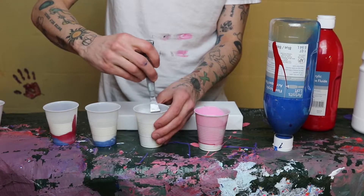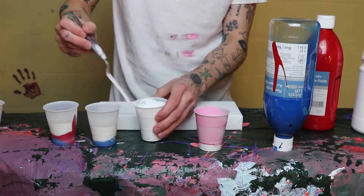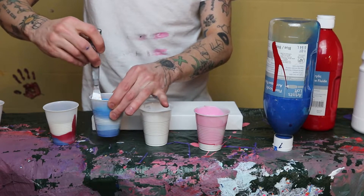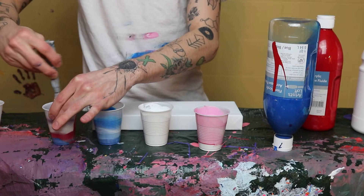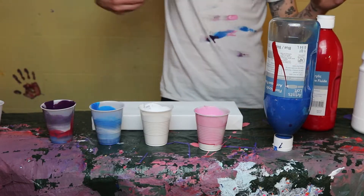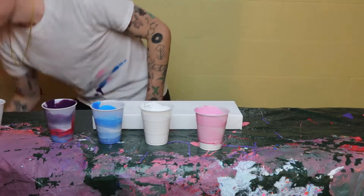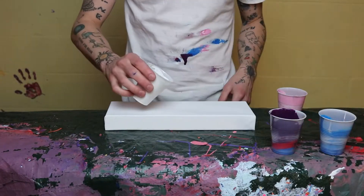So you mix all your colors up, wipe it on your shirt because what else are you going to do, and you're going to stir. Once you get done mixing all that stuff up, you're going to want to take everything off, get yourself centered, make sure you're ready to go and ready to pour. You're going to want to keep the little stirrer that you use — don't throw it on the ground like I just did.